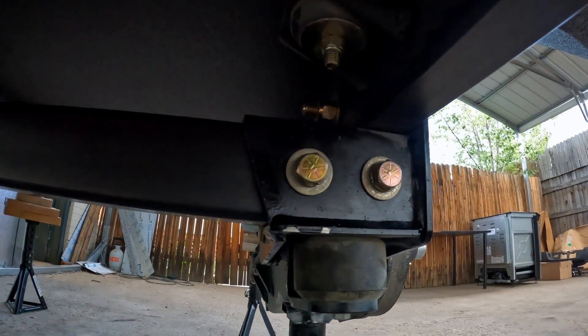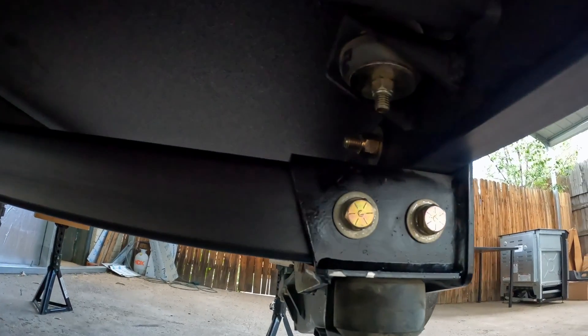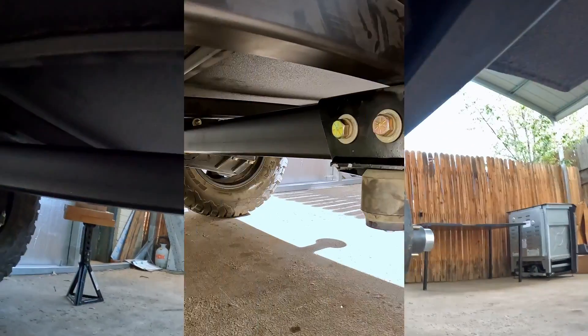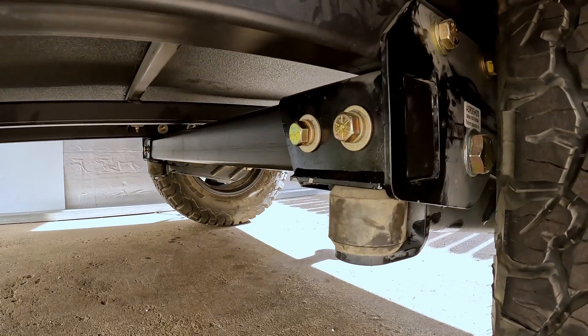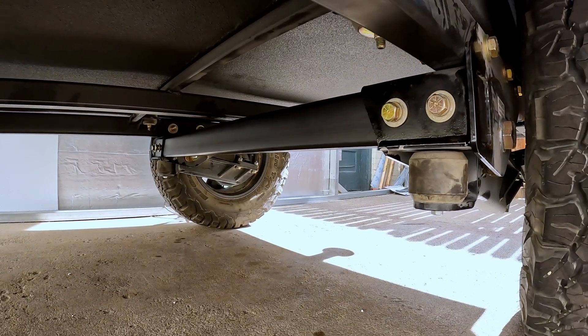Those two bolts are in. I'm gonna go over there and tap that side and get the same thing done. Eventually I'm going to build the top brace as well, but for now we're gonna leave it like this. Here's the final product — the crossmember is bolted into place, sealed on both ends. Shouldn't have any issues.